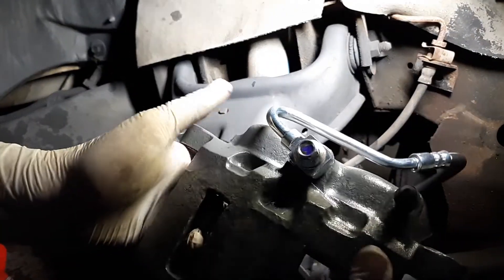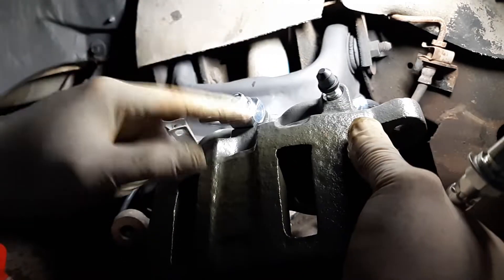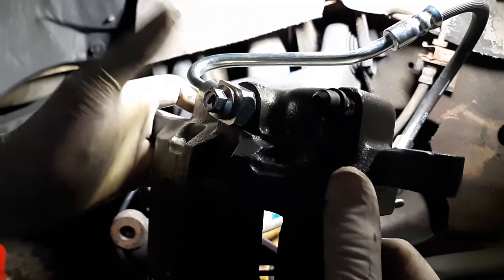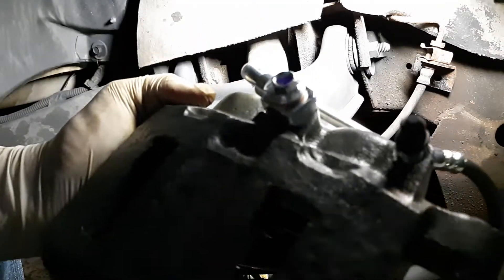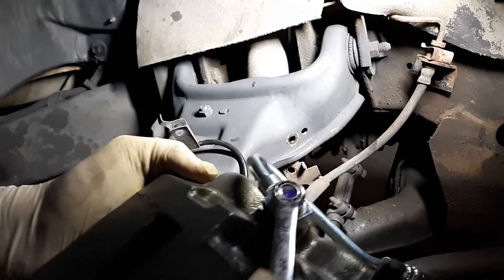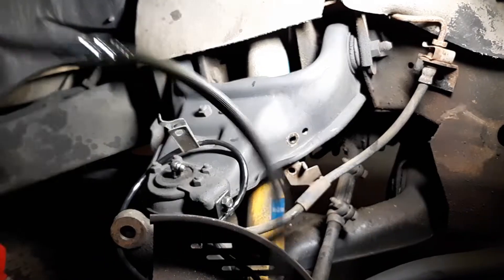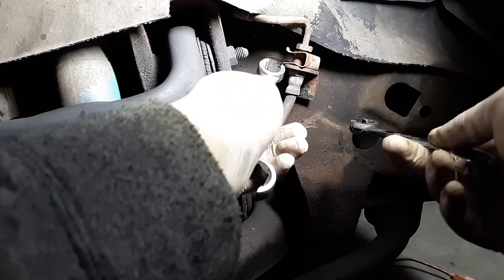See how it routes: down, caliper sits like this, routes down, up, and around. This is an 11-millimeter nut that takes this off so you can replace it. You don't need to go crazy over-tightening it, but it does need to be snug. If it leaks, you haven't got it tight enough — that's pretty much it.